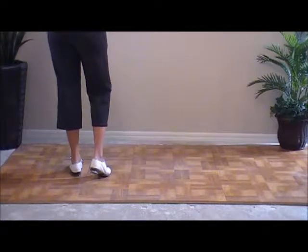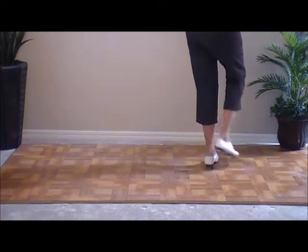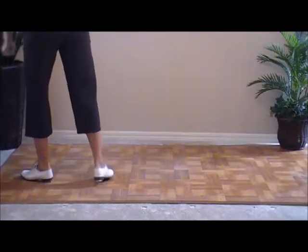Now, three hit steps to the right. Double step, hit, step. Double step, hit, step. Double step, hit, step — with a basic. So we're going to do three hit steps and a basic left and right to practice the hit steps.